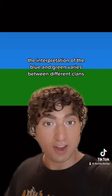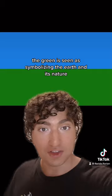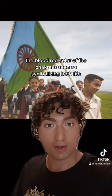Some of the popular interpretations are that the blue represents heaven and the sky, as well as the right of Roma to liberty, peace, and freedom. The green is seen as symbolizing the earth and its nature, as well as the green paths where Roma have traveled around the world. The blood-red color of the chakra is seen as symbolizing both life and the ones we lost.